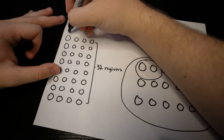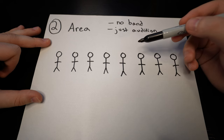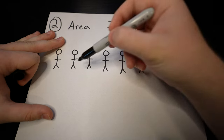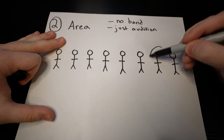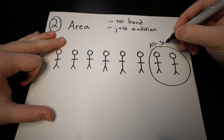Each area is made up of four of these regions, making a total of eight areas. The area round is usually in January right after winter break. There are no bands — it is just an audition. There are eight people in the room, in which two make the Allstate band. It's kind of complicated; some regions do things differently, but that's usually how it works.